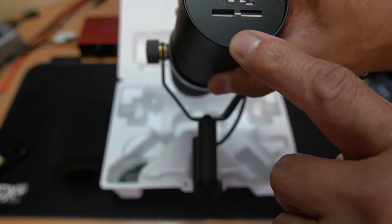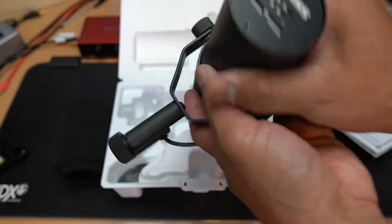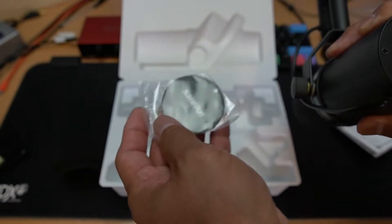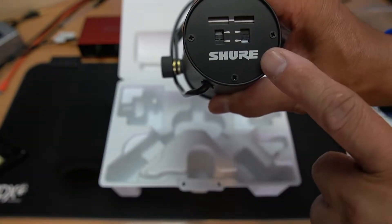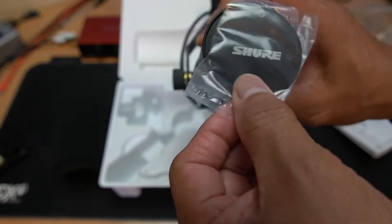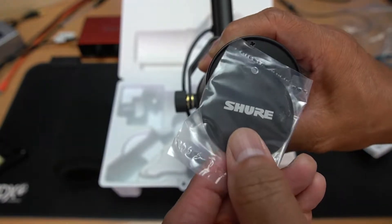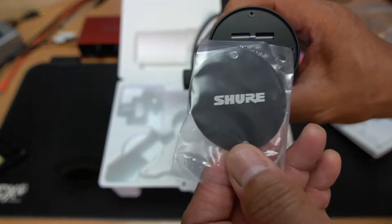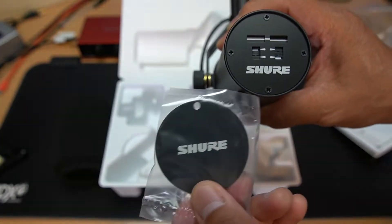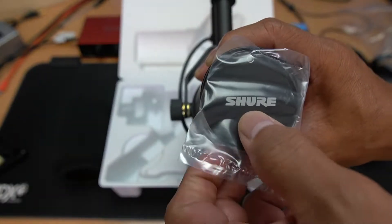You can use a flat screwdriver or whatever you've got and adjust the settings on the back. They've also included a back plate — if your setting is fixed, you can attach this so the internals won't get dusty. I think it's a dust protector for when you fix your setting on the mic.